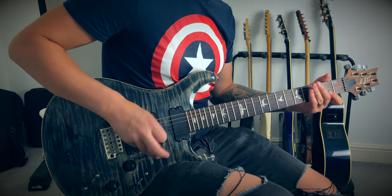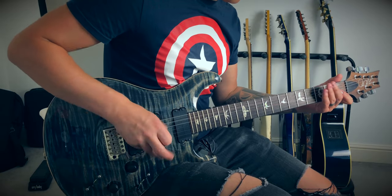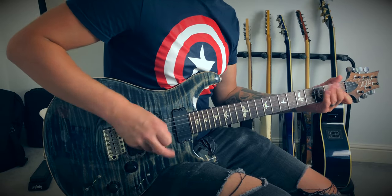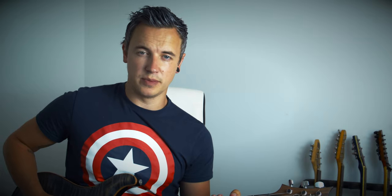Listen to the song for this one because it will help you with the rhythm. There's a little lick as part of the intro: that's going to be three to one to zero on the A string, and then a pull-off from the one to the zero on the A string again. Then on the low E string it goes from the third fret to the fifth fret and then open.